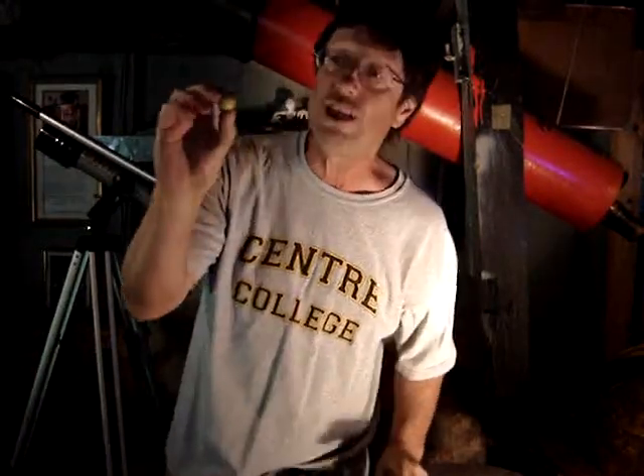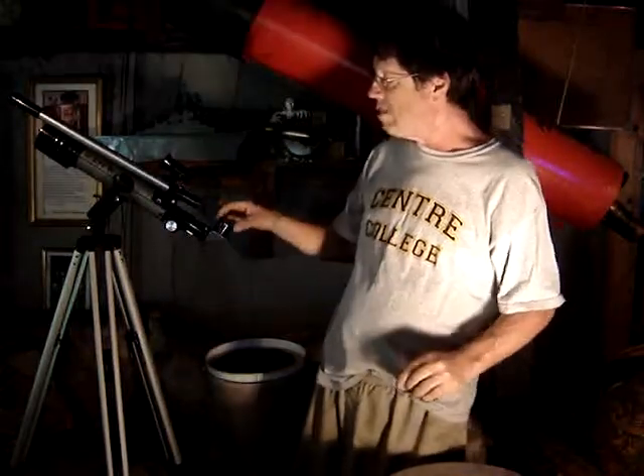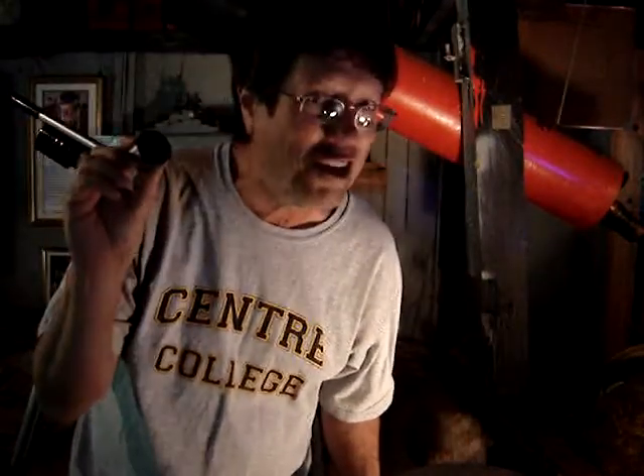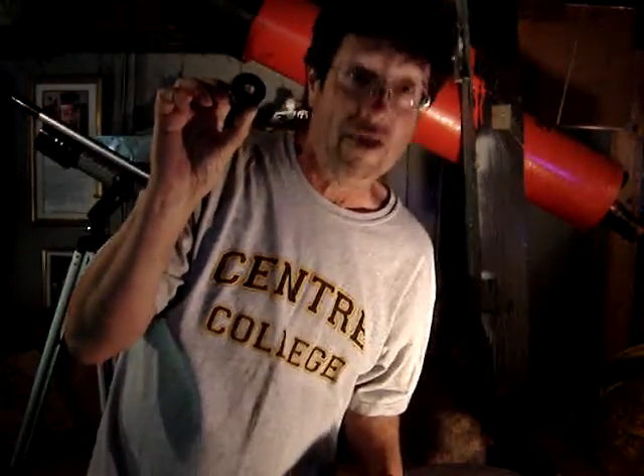So be content. Manage your expectations. Be happy with the Jupiter the size of the marble. Get a good wide field, low power — I'm reading my cue cards — eyepiece such as this 16mm coming from University Optics, 1971. Thank you.